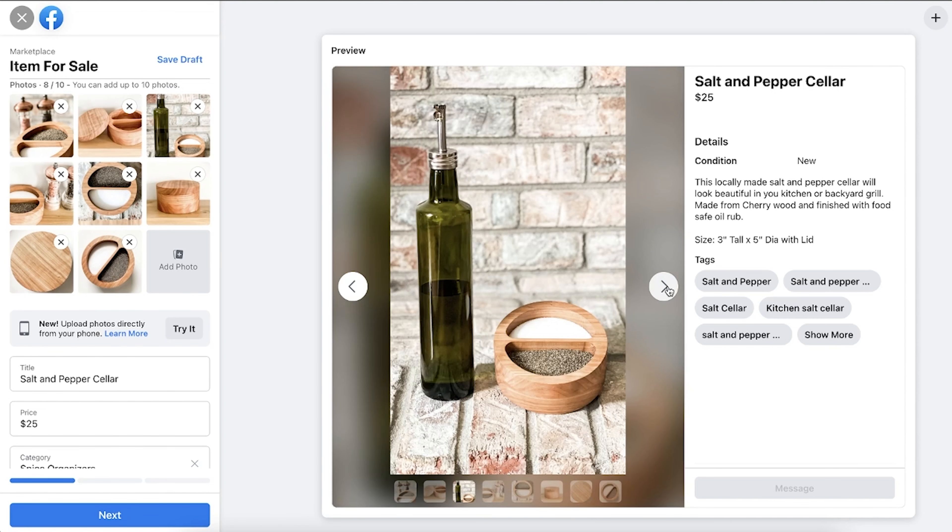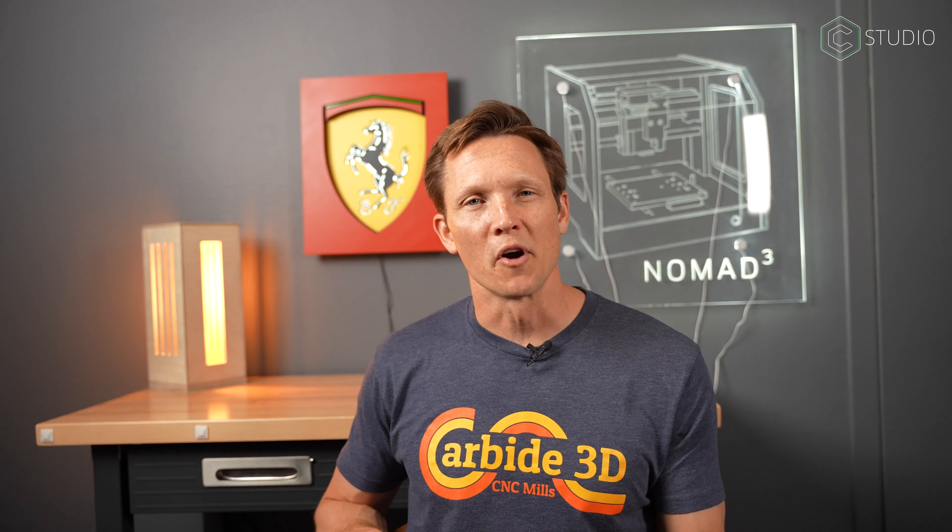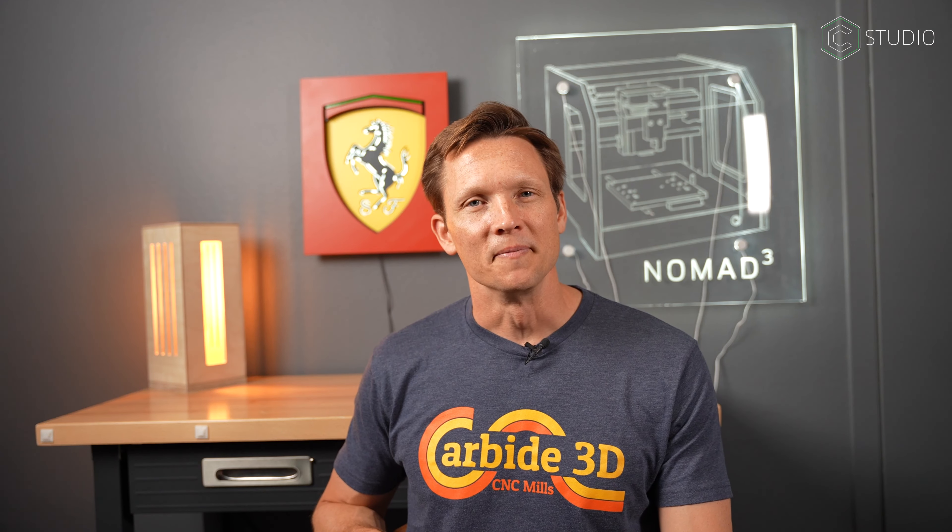What's up everybody? Kevin Barnett here, back in the Carbine 3D studio. Maybe you're fairly new to CNC — perhaps you just purchased one of our Shapeoko or Nomad machines and you're trying to get an item out of your head and into the real world. How do you get started? Andy Byrd is back with us once again to get inside his process, take some ideas and apply them to your own experience. Here's Andy with From Paper to Market. Enjoy.